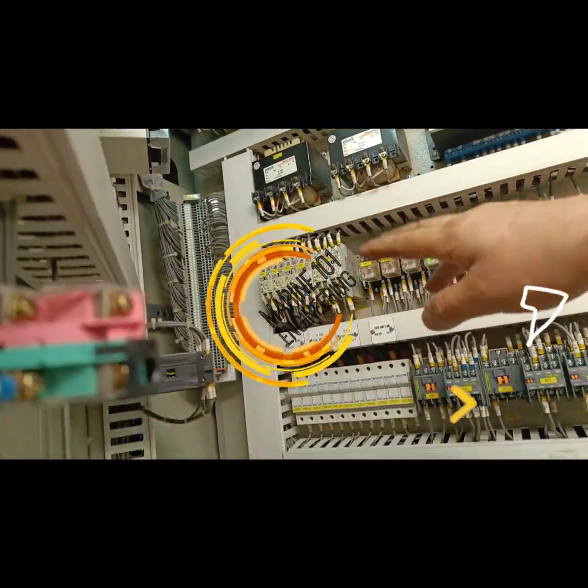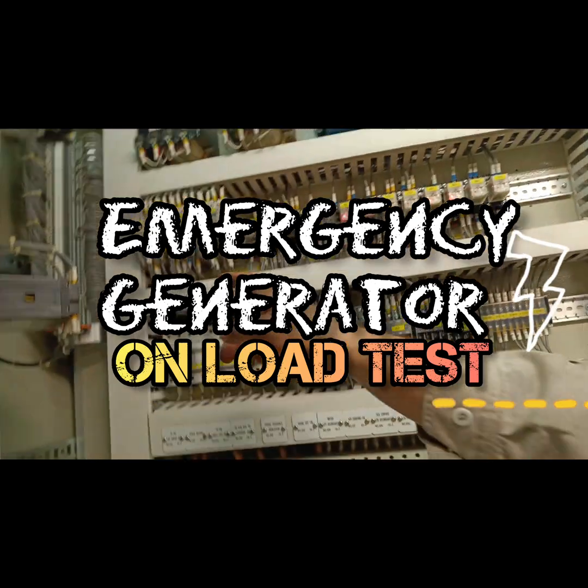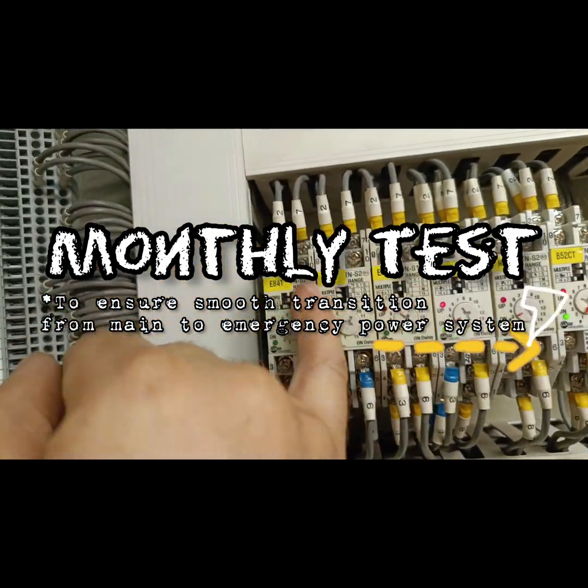Today in Marine Engineering 101, we will carry out an onload test of our emergency generator onboard. This is a monthly test to make sure that our emergency power system works smoothly according to SOLAS standards.